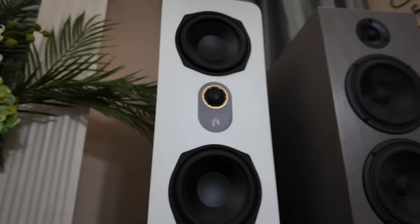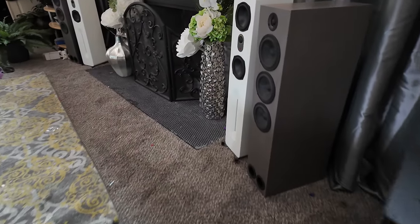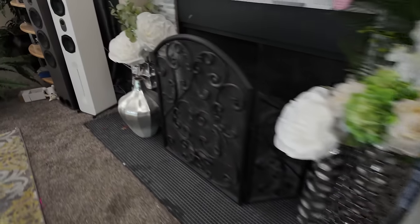Treble. Silk tweeter, or soft dome tweeter. Here's what I love about these speakers: they have a soft dome tweeter which, in my opinion, sounds way more natural than an aluminum dome, a titanium dome, and even some folded ribbon tweeters. Even though I love folded ribbon tweeters for their air, extension, and clarity, they don't always sound completely natural. With this soft dome tweeter, you're getting some characteristics of a folded ribbon tweeter — an incredible amount of clarity into the top end.